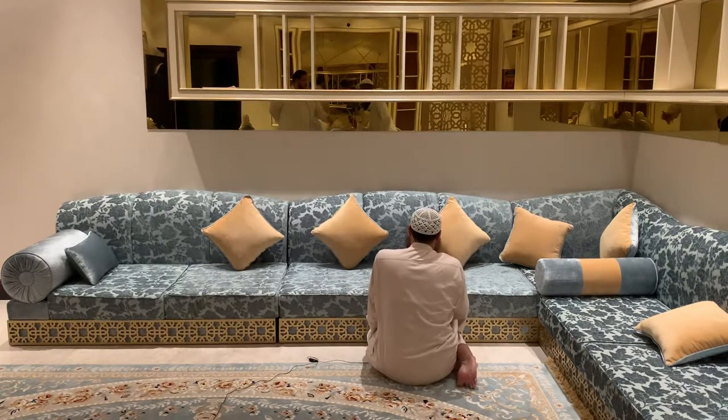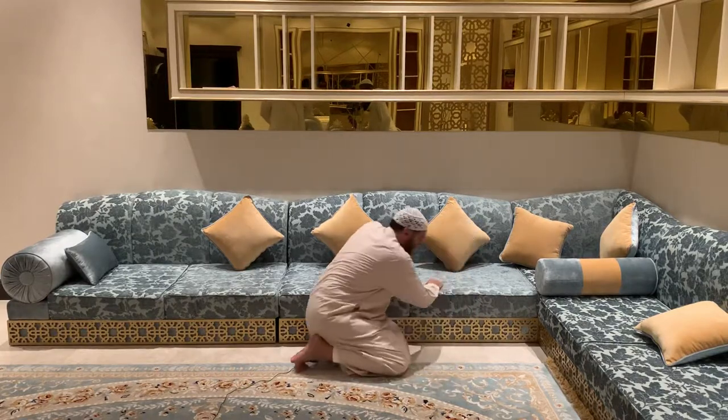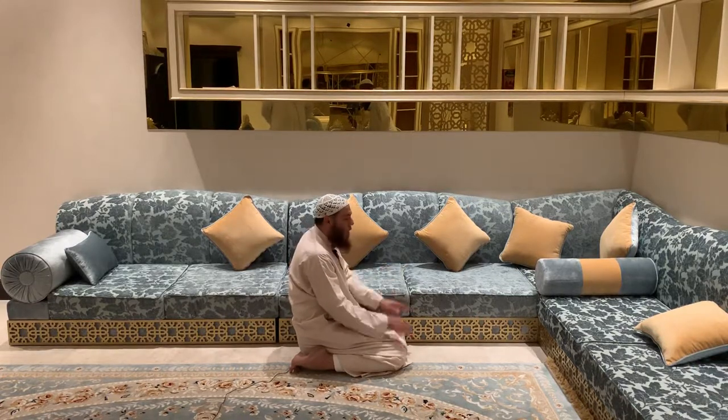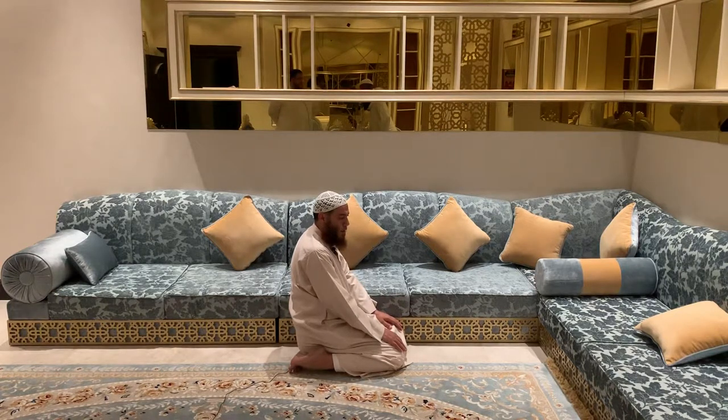Except if there is more than one tashahud — in the last tashahud he sits in this manner. In the final tashahud, the tasleem is given only with your head. Some people raise their hands or move their whole body to their sides, and this is a mistake.